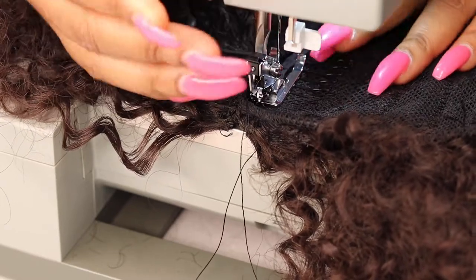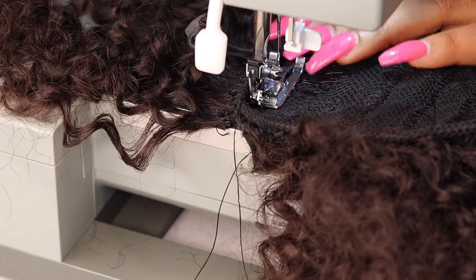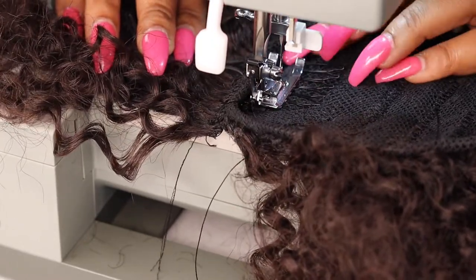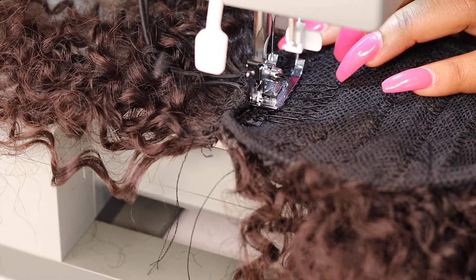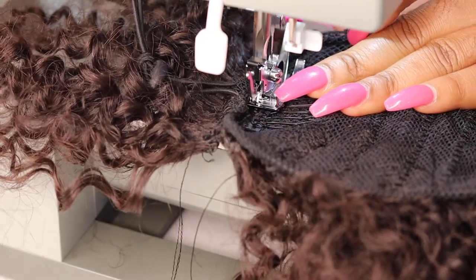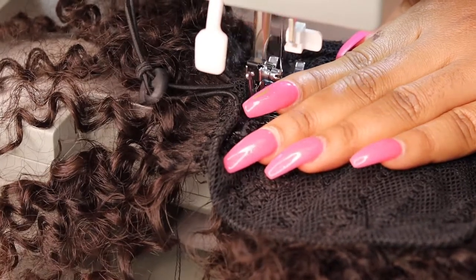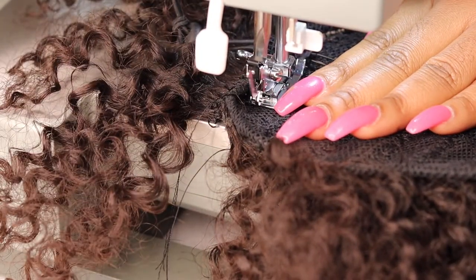Here I'm doing the other side. If you look carefully, you'll see I flipped the hair so I don't sew onto the weft — I'm sewing in between the two tracks. I also used my seam ripper to make sure the comb was positioned correctly, because doing four tracks made everything very bulky and the sewing machine foot can only lift so far.